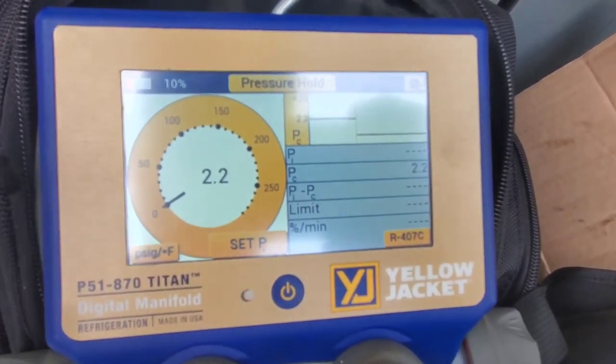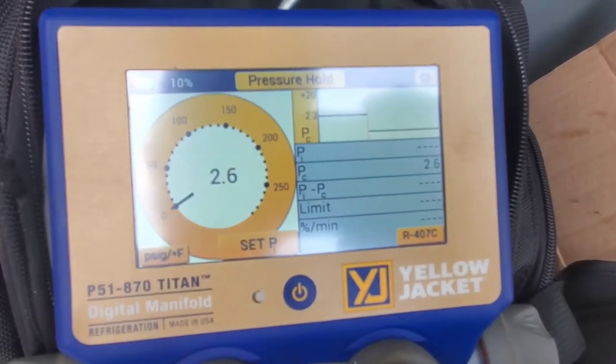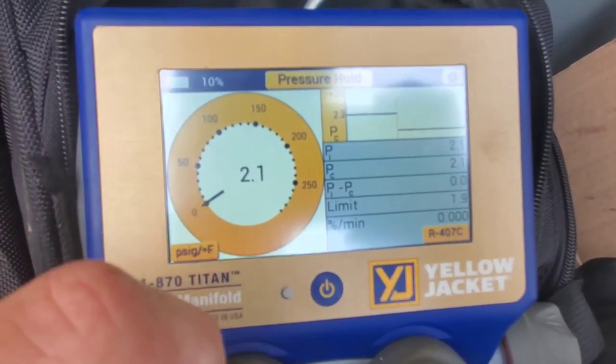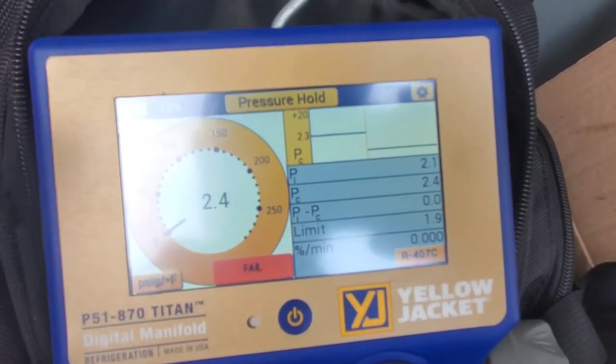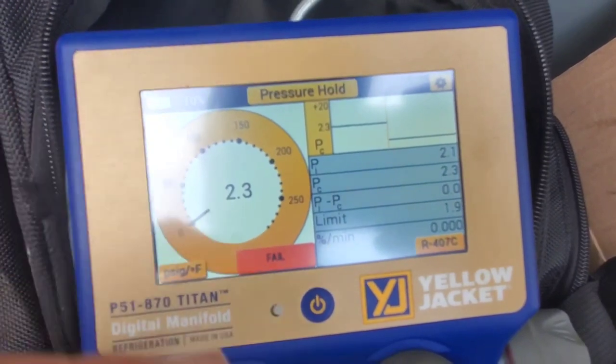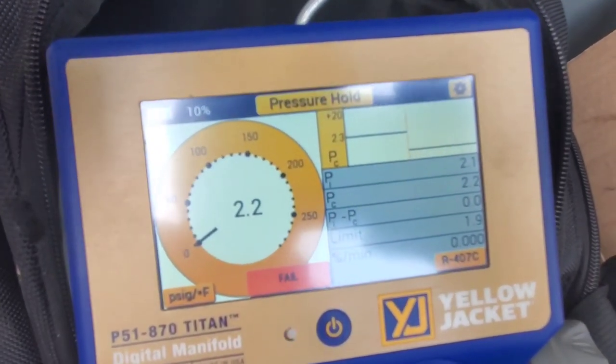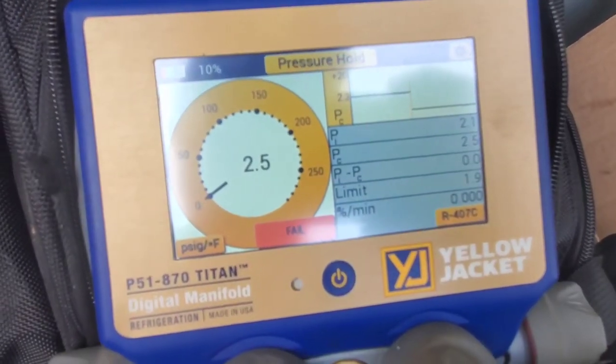I forgot to mention something — once you set up the pressure hold, in order to start the process you need to hit 'Set P.' That will set everything up and set it into motion. Right now we have a fail because we're not really doing a pressure test, but you get the gist.